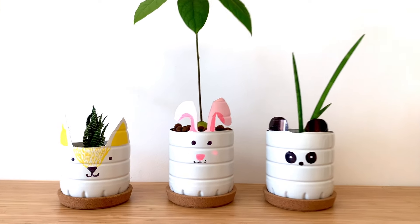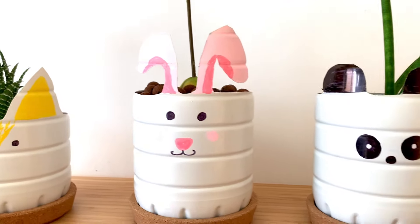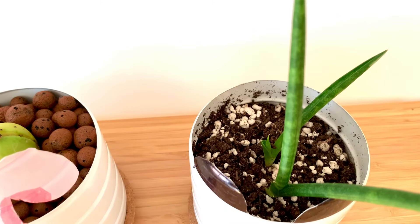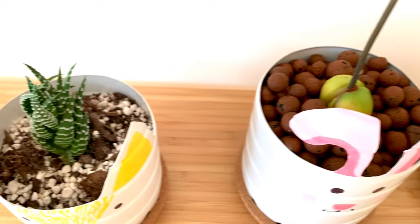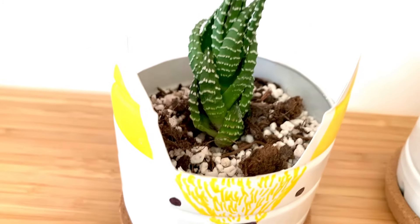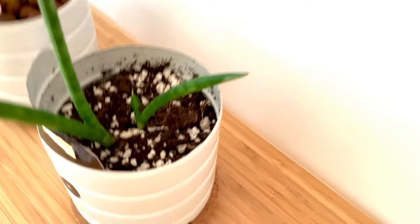Some of you asked me to share more about my plants, and here are three of my little babies. They are living in these cute animals made out of recycled bottles. We have a little panda that has a plant in it that needs some soil, then a little bunny with an avocado living in Leca, and then a fox that has a haworthia that barely has any roots living in perlite. Let me show you how I made these little cuties, but first I want to tell you that you can have any plants living in these little bottles.